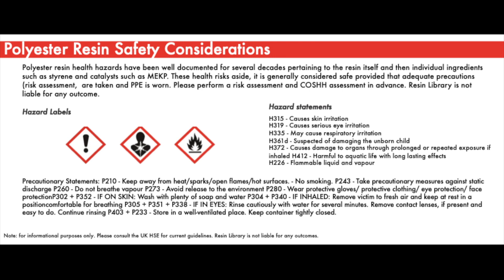Polyester resin is one of the primary ingredients used in fiberglass roofing, containing styrene, and would be mixed with quantities of MEKP catalyst to induce curing. It presents a range of risks to the user and other persons in proximity. Hazard statements for polyester resin include: causes skin irritation, causes eye irritation, may cause respiratory irritation, suspected of damaging the unborn child, causes damage to organs through prolonged or repeated exposure if inhaled, harmful to aquatic life with long-lasting effects, and flammable liquid and vapour. If unfamiliar with these risks, please read the safety data sheet in advance.